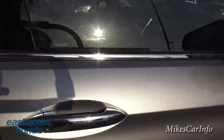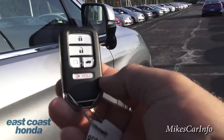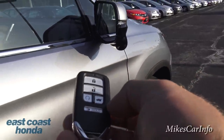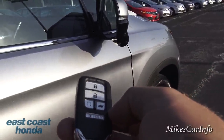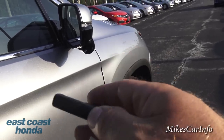This does have a proximity key — here it is. You can see it has some buttons on it. It does have remote start, which I'm not going to use right now because it's very low on gas since it hasn't been to the gas station yet.